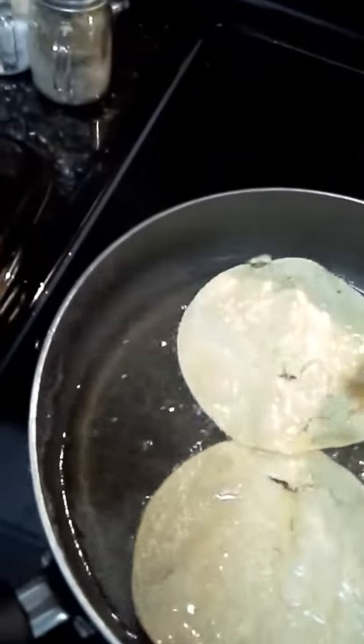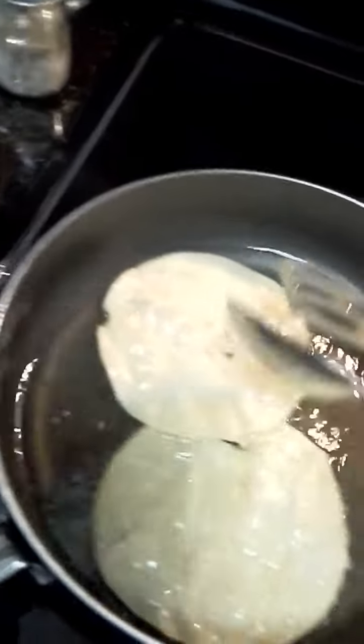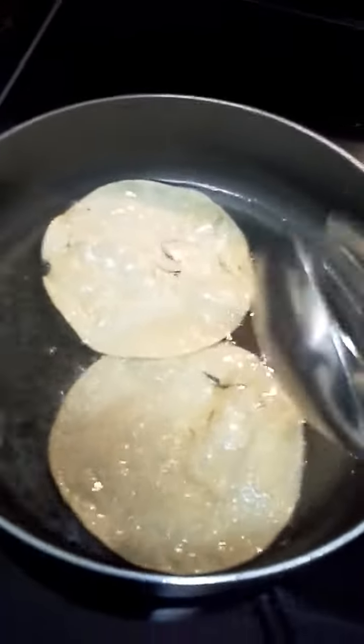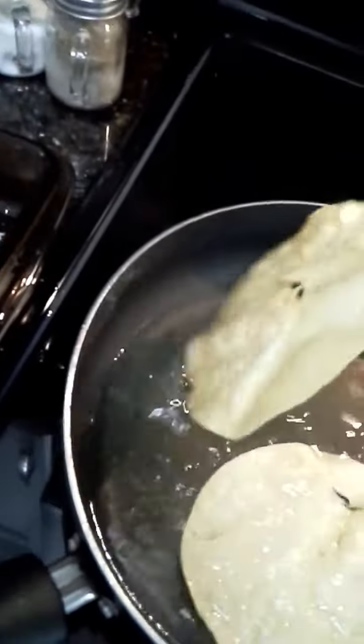You can also just take a corn tortilla and cook it in here until it gets hard. Then you can make tostadas, which are basically making a taco on a flat tortilla instead of a taco shell.